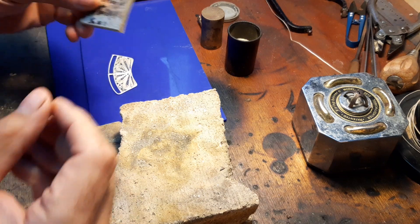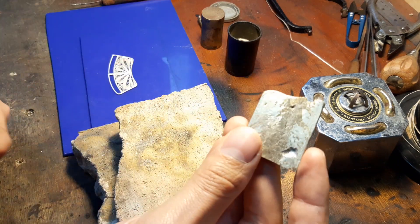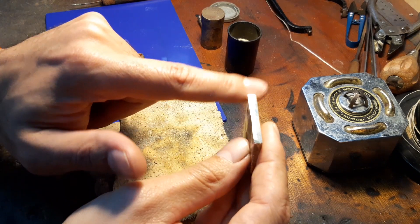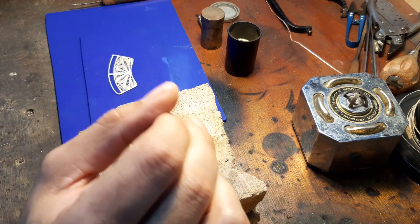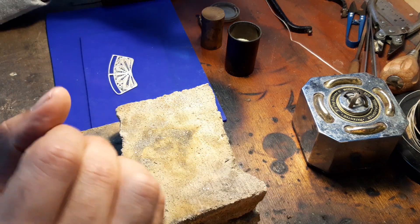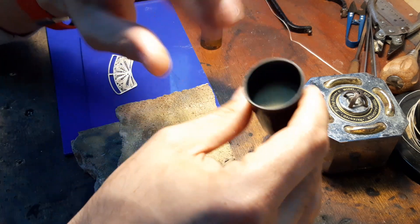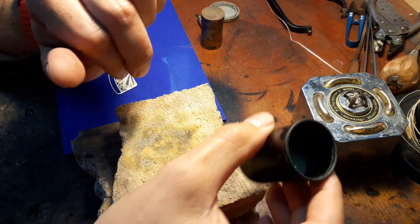I pour it into an ingot like this, then I file it down. I collect the filings and use a magnet to remove any base metal if you find any, and you'll end up with something like this.